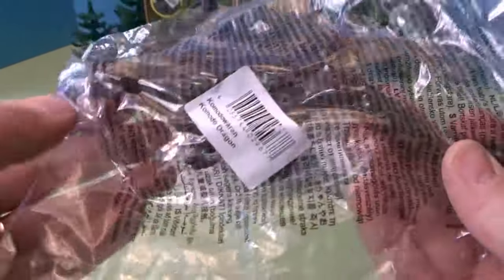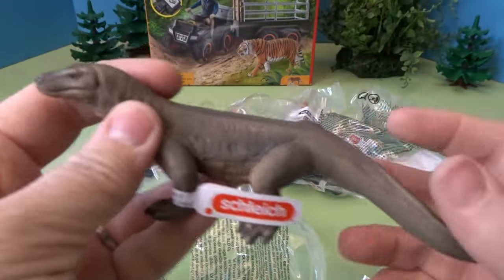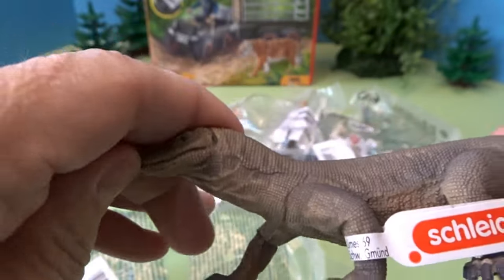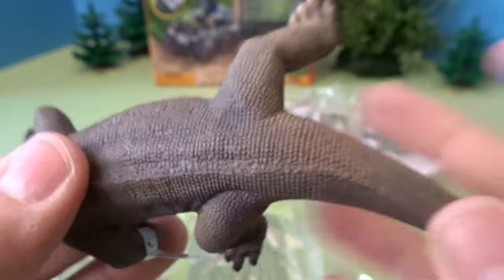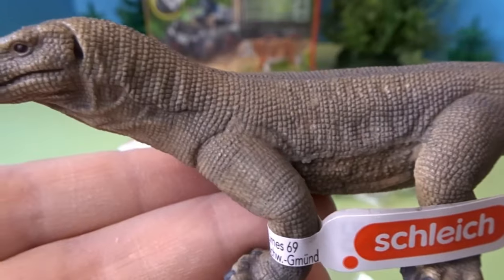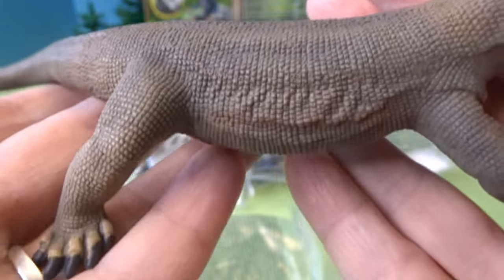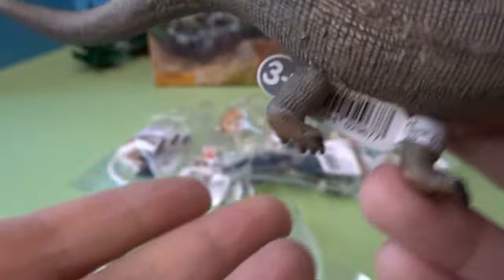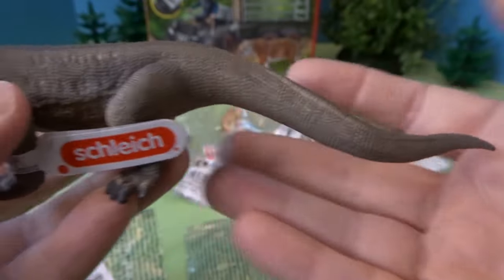Let's take a look at this big one first. This is a Komodo dragon. Let's see if his mouth opens up — I don't believe his mouth opens up, but he is very detailed. Look at the skin on the Komodo dragon and the detail of his skin. It's got some wrinkles, almost like scales — definitely like reptile skin. And look at the big claws on the back feet and the front feet, and he has a really big tail.